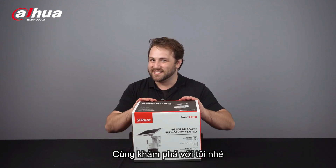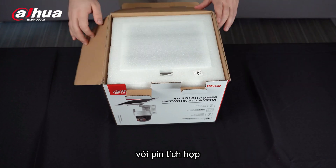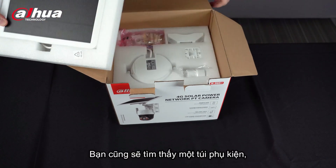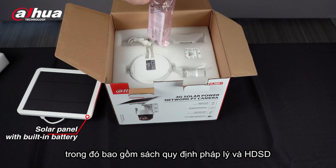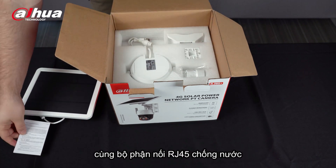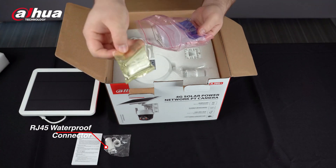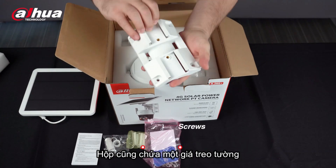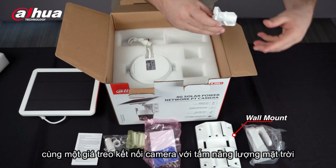Let's unbox, shall we? Here we go! The first thing you'll see is the solar panel with the built-in battery. You'll also find a packet of accessories, which includes the Legal and Regulatory Information Booklet, an RJ45 waterproof connector, and multiple sets of screws. The box also contains a wall mount and additional camera and solar panel connection mounts.